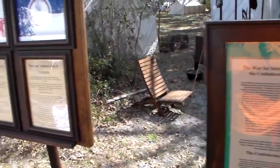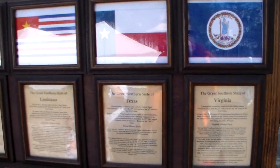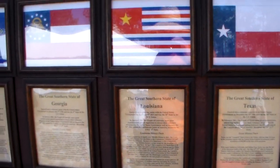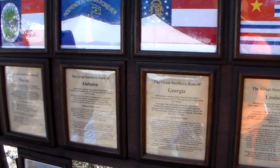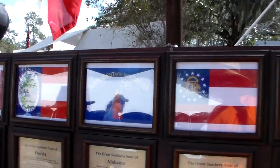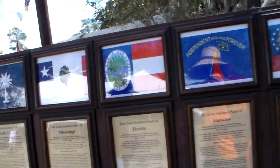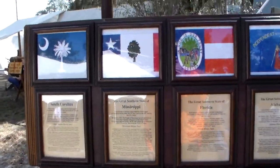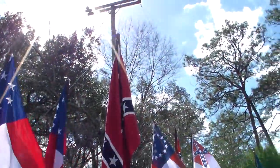This talks about the actual reason for secession. We have Virginia, Texas, Louisiana, Georgia, Alabama, Florida, and South Carolina down at the very end there. This shows each flag as it looked.